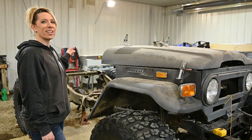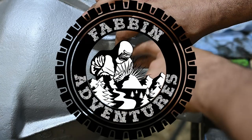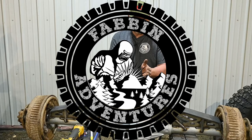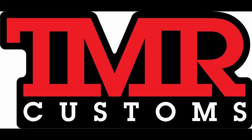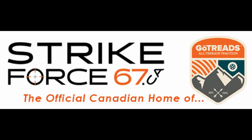On today's episode, we're trussing and linking the rear diff. Sponsored in part by TMR Customs, Zuki Freak Garage, and Strikeforce67.ca, the official Canadian home of GoTrends, Canada's professional traction tool.